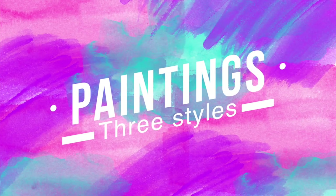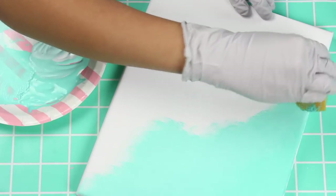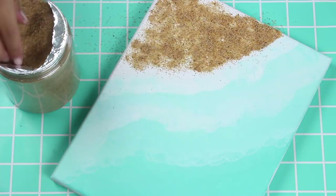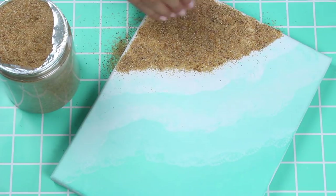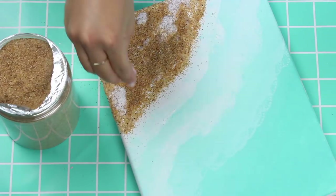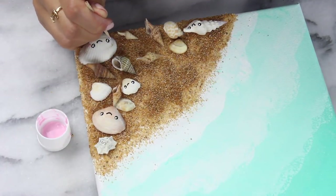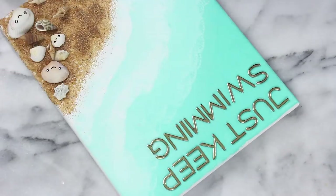To finish it off let's make the mermaid inspired paintings. I'm no professional painter — these are just some fun ideas. We're going to start with a beach scene: I'm sponging on an ombre of different blues so it looks like waves crashing on the shore. Then I brush on some Mod Podge in the lower corner and sprinkle sand over top — I got the sand from the craft store. If it's still a little patchy just add more sand with more Mod Podge. Once that's ready, hot glue on some little seashells and add kawaii faces using acrylic paint and a toothpick. I also added a quote at the top with some gold sticker letters. I think this one is adorable and it adds a nice beachy touch to your room.